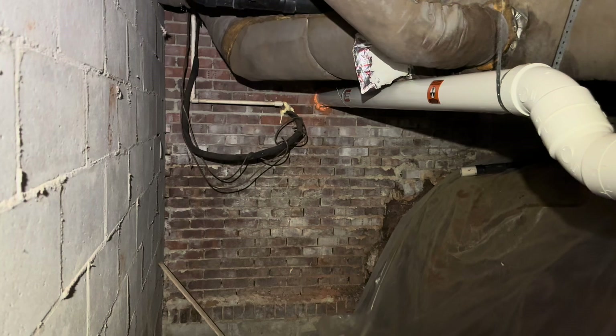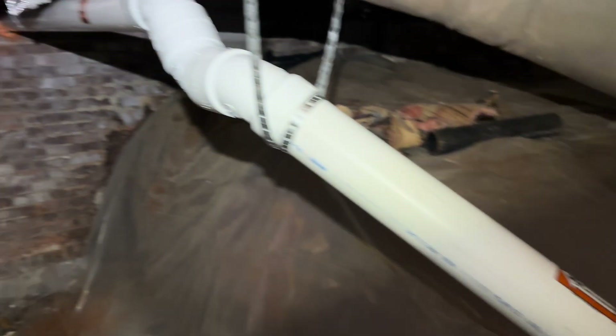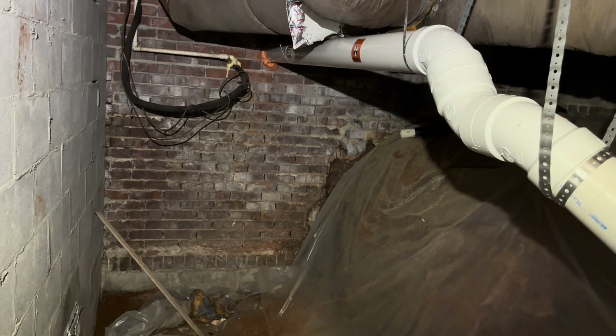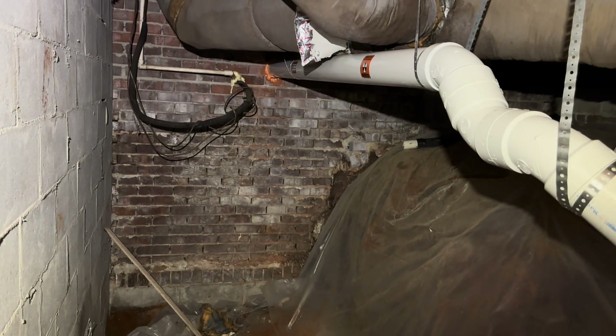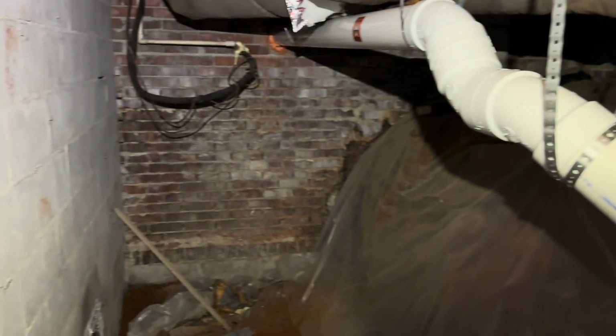This is the new system. We took and rerouted the pipe, changed it out to schedule 40 PVC, and made it more direct through the crawl space where the pipe previously traversed. The sub-slab is extremely dense and hard to move air through, so there's a high likelihood the radon is coming from the exposed earth area in the crawl space — the customer doesn't want to address that right now, so we'll do it at a later date. We've pitched everything downward back to the original suction point and cleaned all of it up.